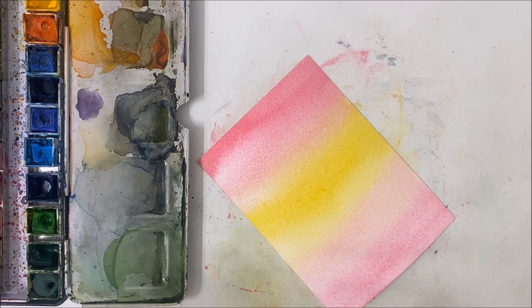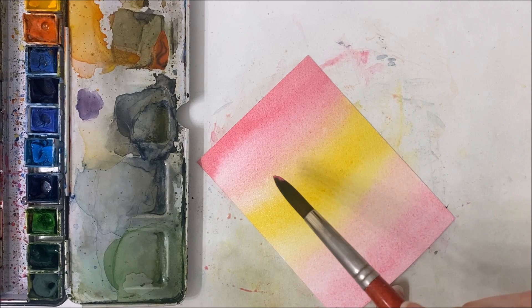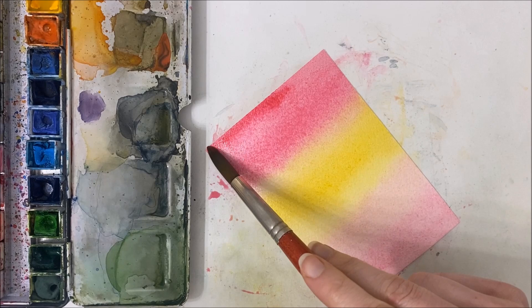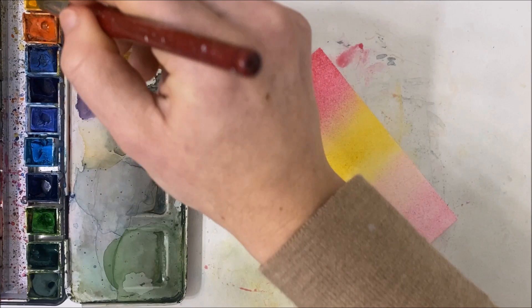Maybe do another layer right now, just kind of on top, because we need to keep this sufficiently moist in order to achieve the dramatic effect that we're going for in this painting.